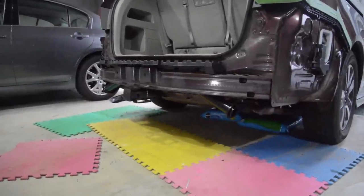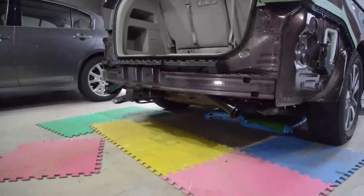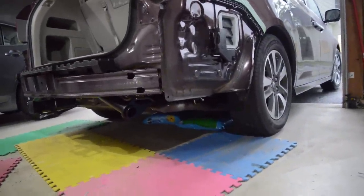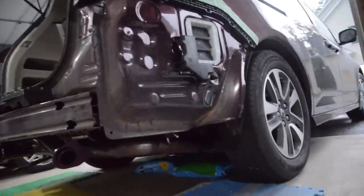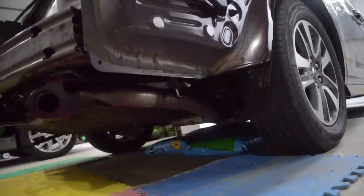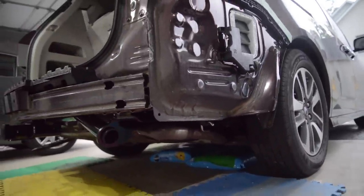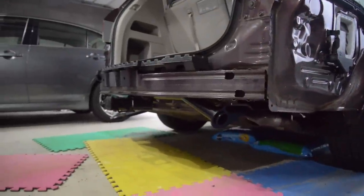Hitch bolted on. It's pretty heavy so if you're doing this, get somebody to help you hold it. The right-hand side — the tailpipe is a little bit in the way. What makes it worse is that there's a little rubber piece that holds it there and you have to take it off, which is a bit of a chore. The screws are fairly long so be patient with your ratchet.